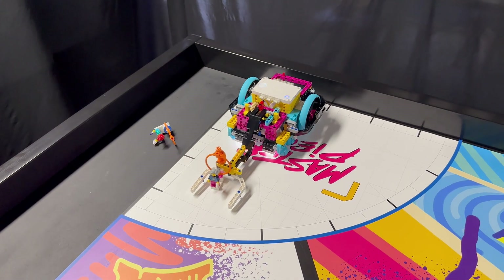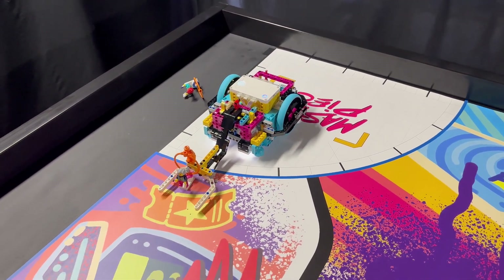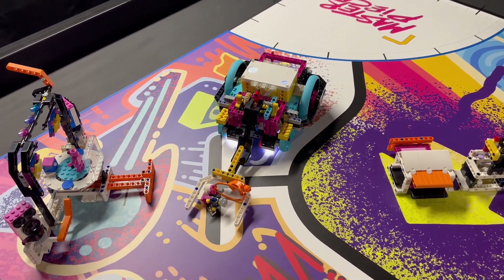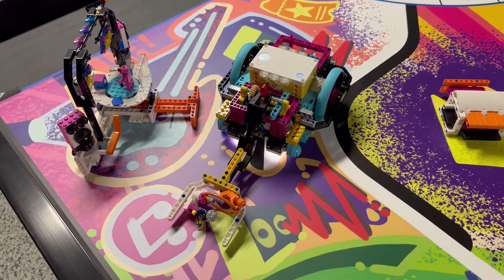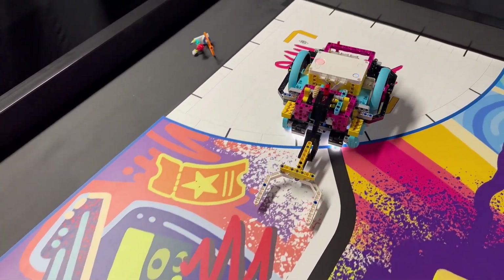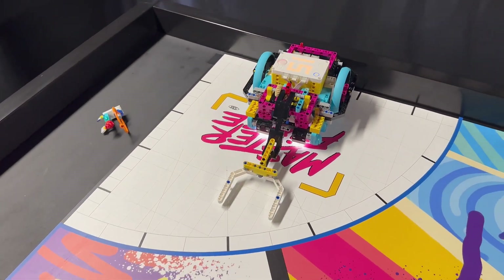Next, we hang one of the audience minifigs onto the orange ring of Noah the sound engineer, position both in between the fork, and launch the robot, simply pushing them across the field to the music mill target area. Hanging minifigs onto the rings is an easy way to deliver both an expert and an audience minifig at the same time.